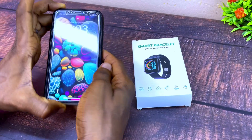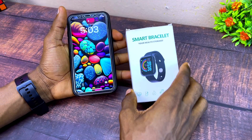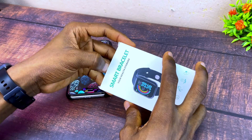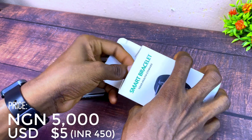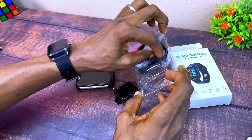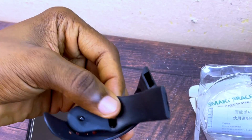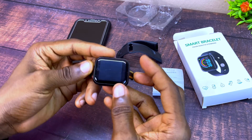Today's video is about how to pair a smart bracelet with an iPhone. Let's get down to business. The first thing is to unbox this — in Nigeria it costs just five dollars depending on where you are getting it. Once you unbox it you are going to find the smart bracelet itself with two straps and the user manual.